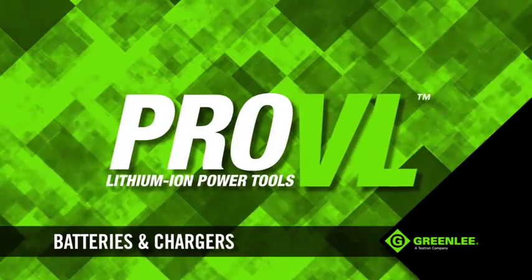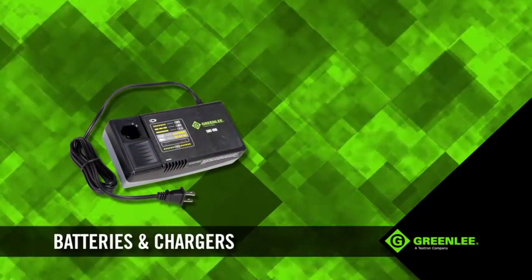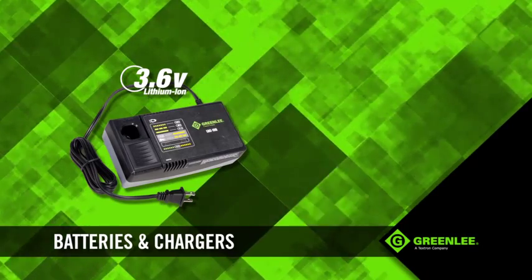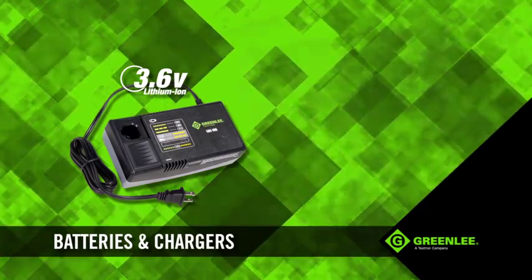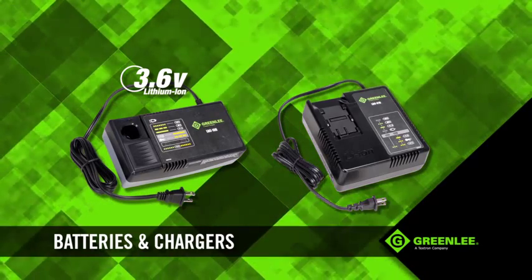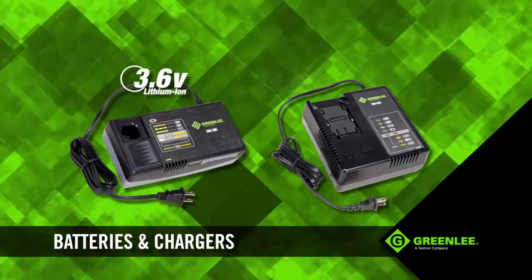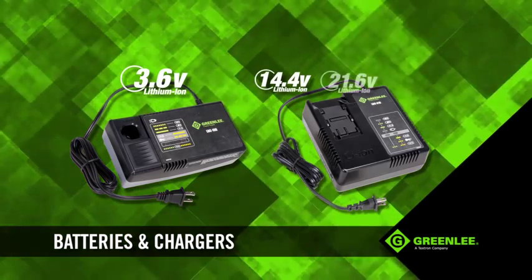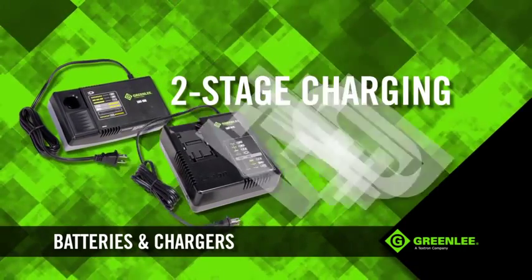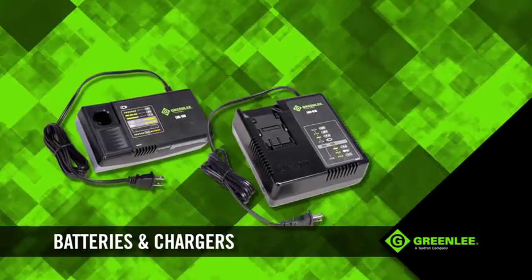The Pro-VL series utilizes two battery chargers depending on the tool. The LBC-10B is a 3.6-volt charger used for the LSD 36 screwdriver. The LBC-81B is a 7.2 to 28.8-volt charger used to charge all other tools with 14.4, 21.6 and 28.8-volt batteries. Both offer an efficient two-stage charging method to recharge batteries quickly and get you back to work.